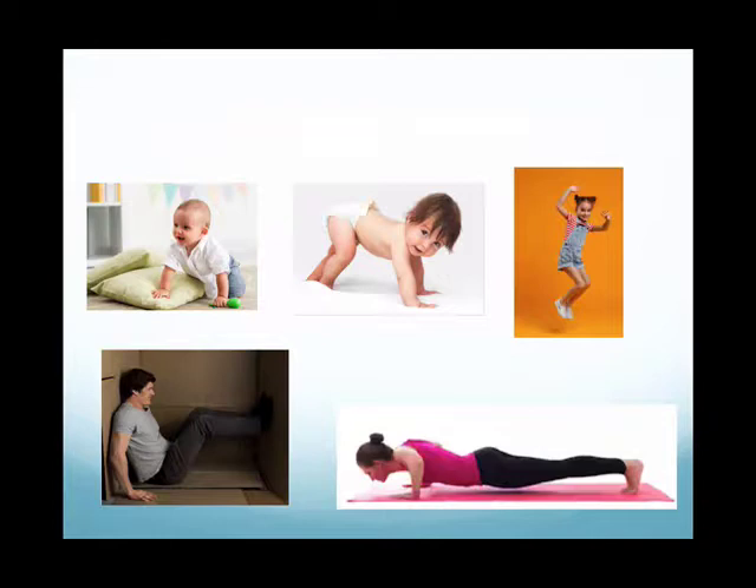My understanding of the homologous movement pattern comes from my mentor Carolyn Erickson and her work with her movement exploration courses. Basically it's a symmetrical movement of both the arms or both legs at the same time — both flexion and extension — so you can be pushing or you can be pulling. Young children use this as they're developing as a means to build a strong grounded base for movement on all four limbs and learning to move beyond their personal space.